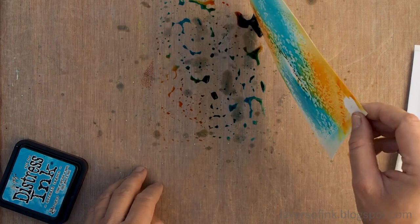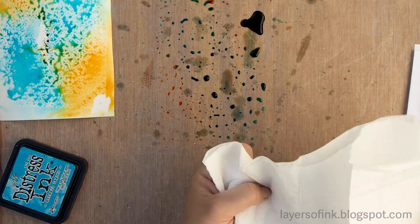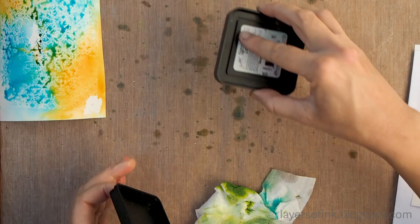And there we go. It's difficult to see immediately — you'll see it better on the close-up images later. But that's one pattern. Then just wipe that ink off the craft sheet.